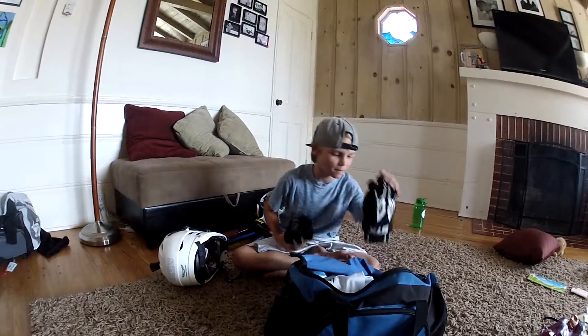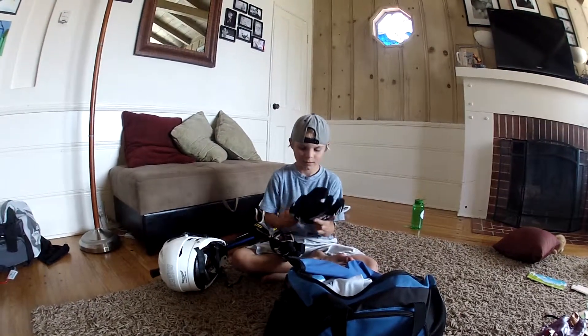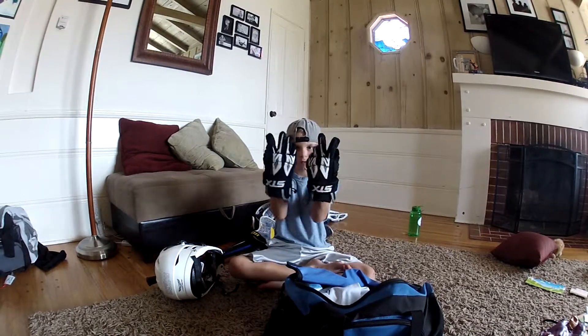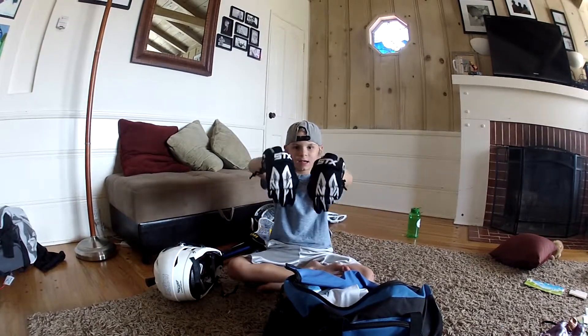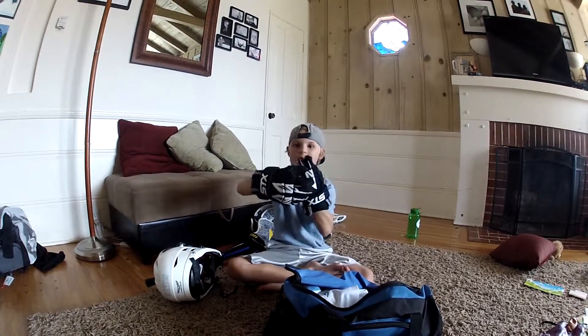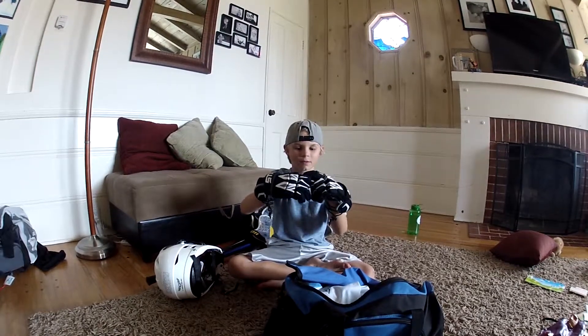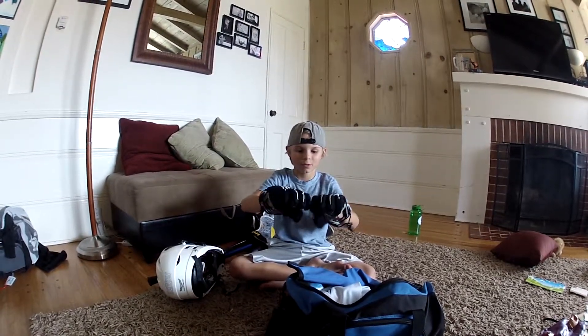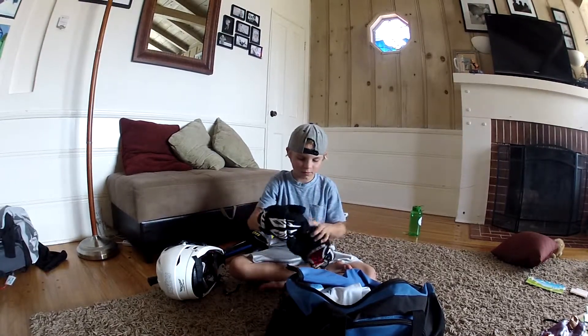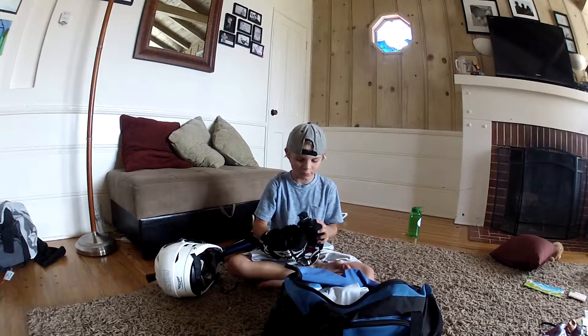Okay, next up, these are my gloves. Right here — nice STX Stinger. These ones are really comfortable, and they're really good protection, and they're really easy to move your fingers in.